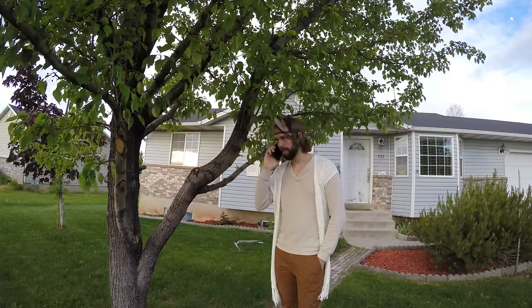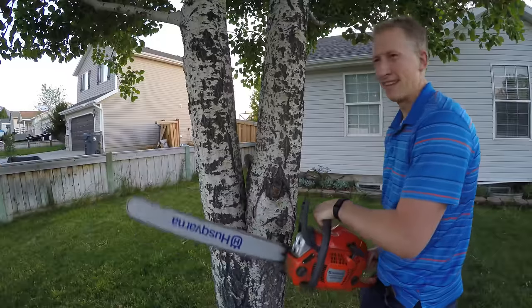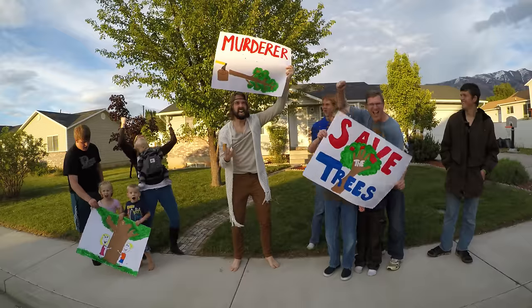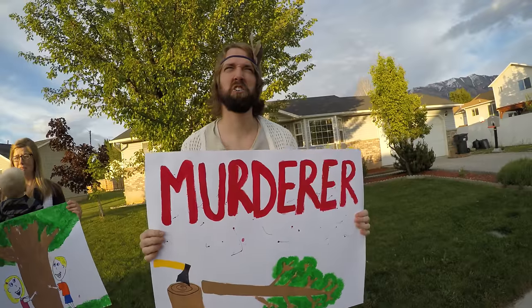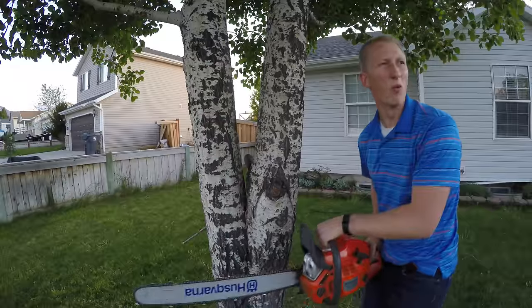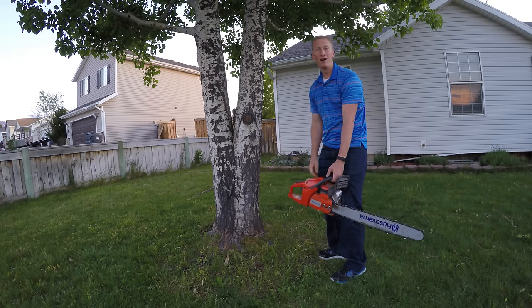As soon as you pull out your chainsaw, you know they're going to be calling all of their friends. Before you can even start cutting your tree, they have assembled. They'll call you a murderer. They even turned your own family against you. There are better ways to get things done.